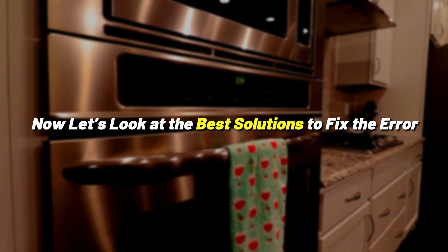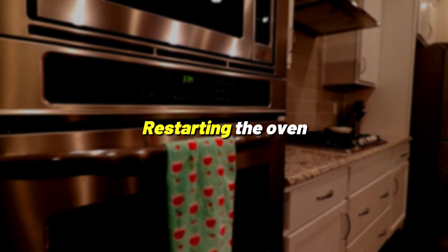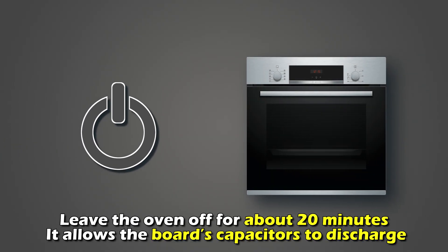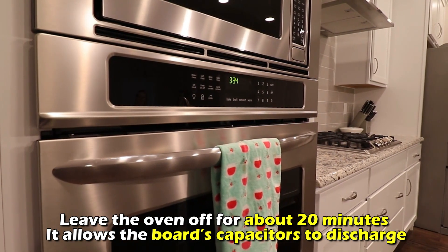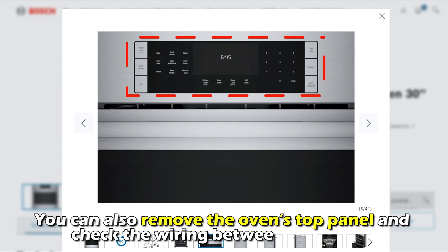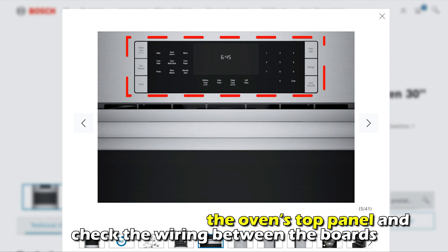Now let's look at the best solution to fix the error. Restarting the oven — leave the oven off for about 20 minutes. It allows the board's capacitors to discharge. You can also remove the oven's top panel and check the wiring between the boards.